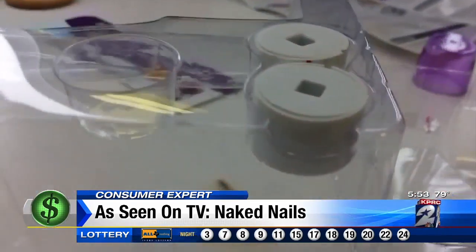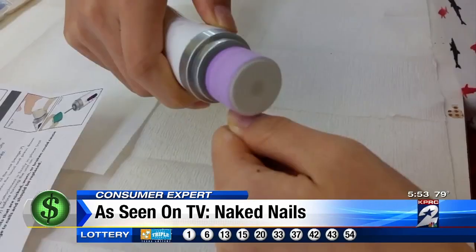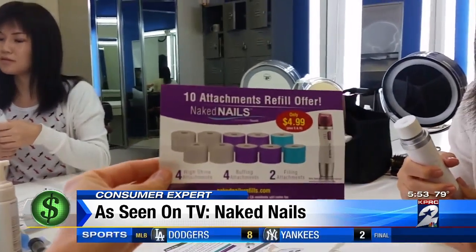Naked Nails comes with two attachments to file your nails, two to buff them, and two more to polish them to that glossy shine. But once those are worn out, you have to buy refills — 10 attachments per refill order.